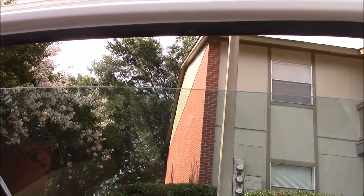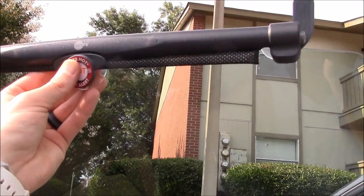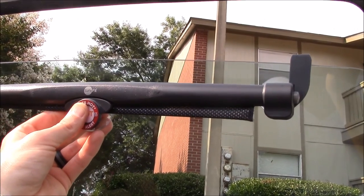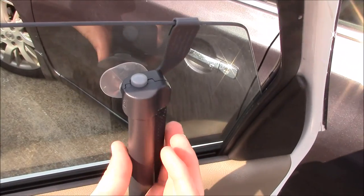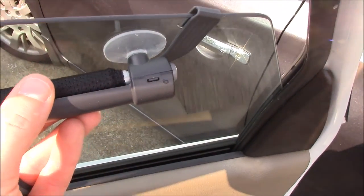First you need to roll down the window a little bit in order to put the hooks over the glass, and then press it firmly to reinforce it with the suction cups. Here you can see what it looks like with the hook going over the glass and the suction cup attached to the window.